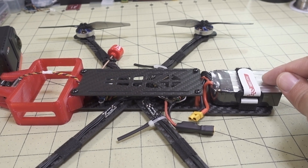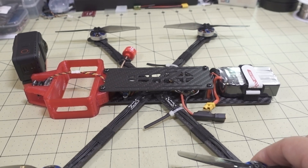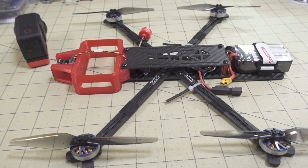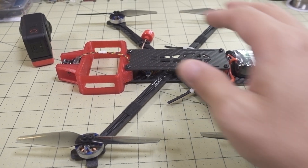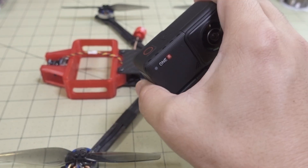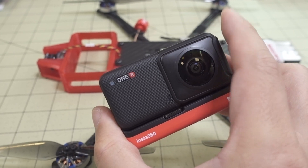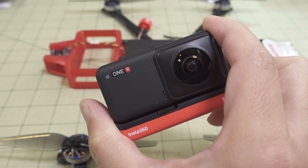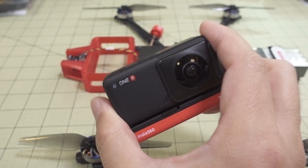It's not a high C-rating battery, which is fine for this build — you're not going to be doing any acro tricks with it. Actually, you can do flips, rolls, and all that stuff in post-processing. I already have a full video on the One R camera, so I'm not going to go over every detail here. I'll link that in the description if you want to see how to stitch 360 video together.